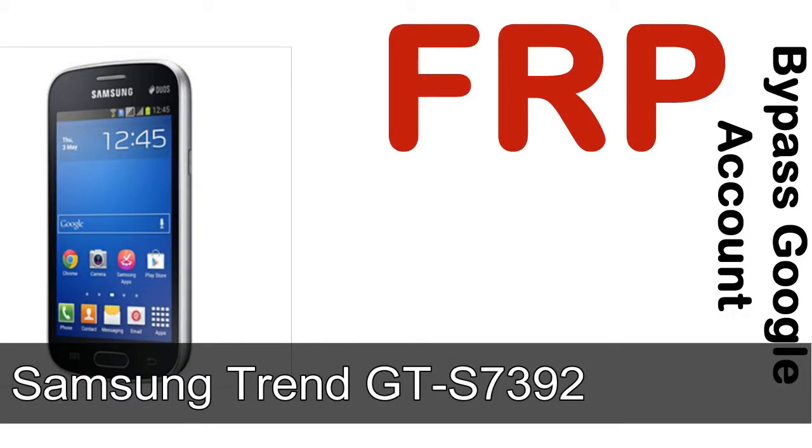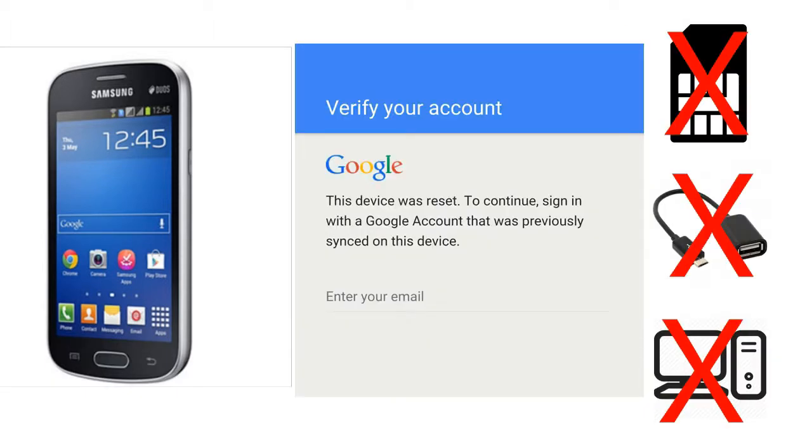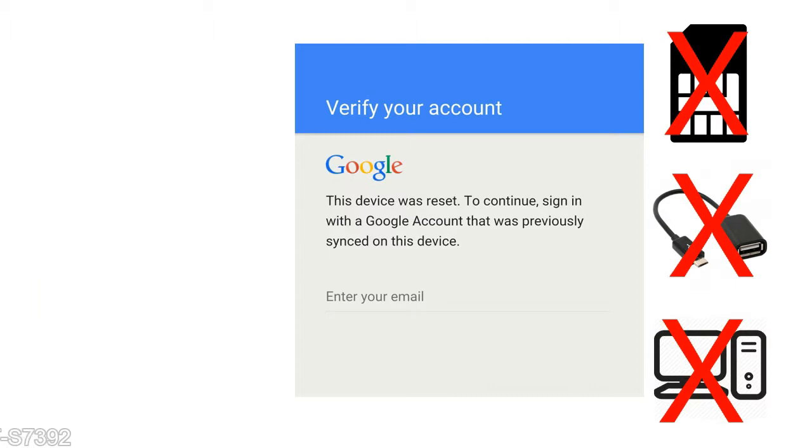Hi guys, Daniel here, welcome to SID HADAK YouTube channel. Take a look at this complete video. I'll show you how to unlock a Samsung device FRP lock protection — without SIM, without OTG cable, without PC.